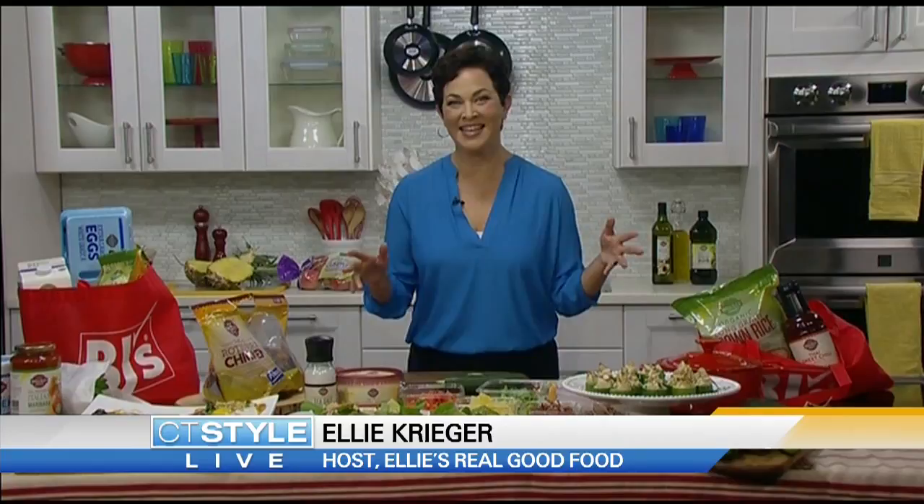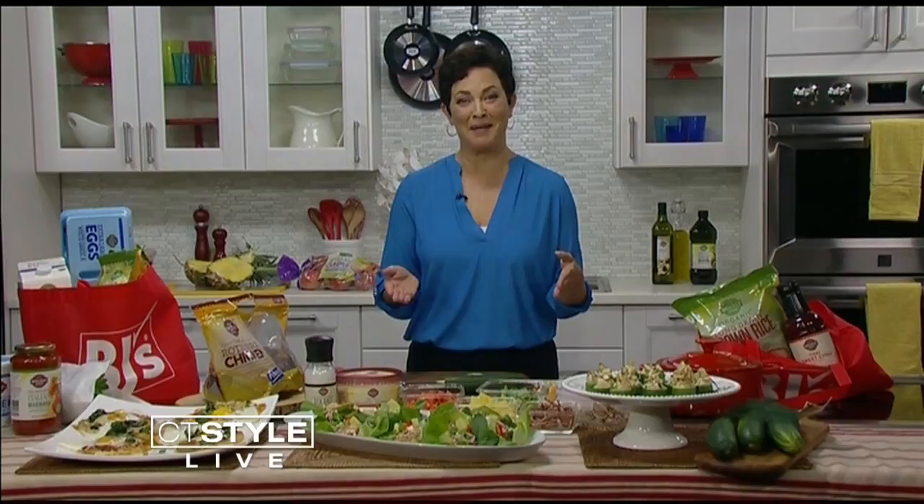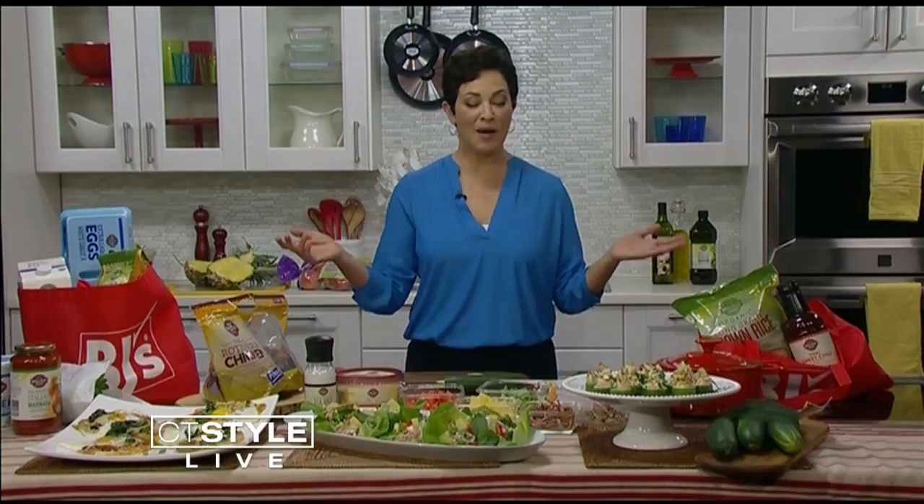Hi Teresa, thanks for having me. Yeah, this is like party season, right? Everyone's dropping in and relaxing, and it can be a little bit stressful for the host sometimes. A lot of planning goes into it, but what would you say are some of your crowd-pleasing favorite dishes?